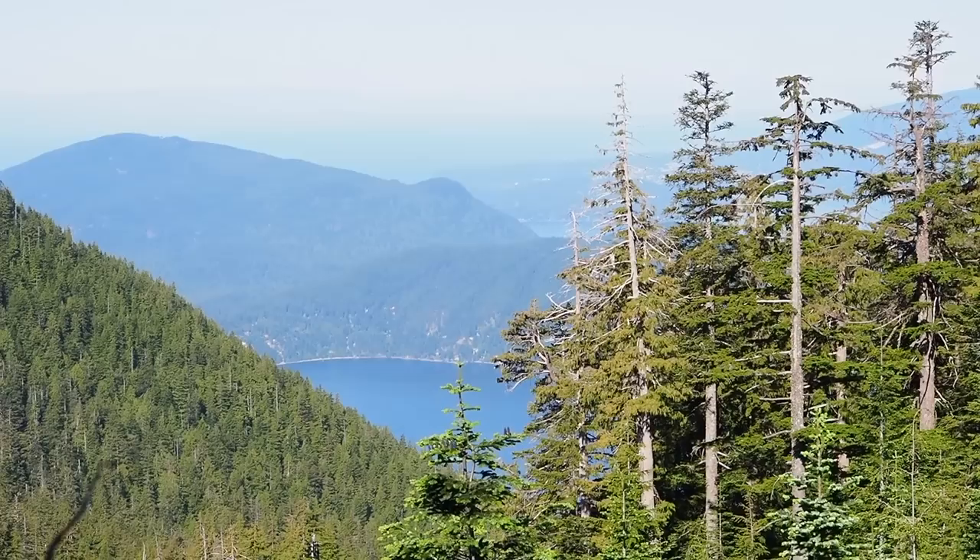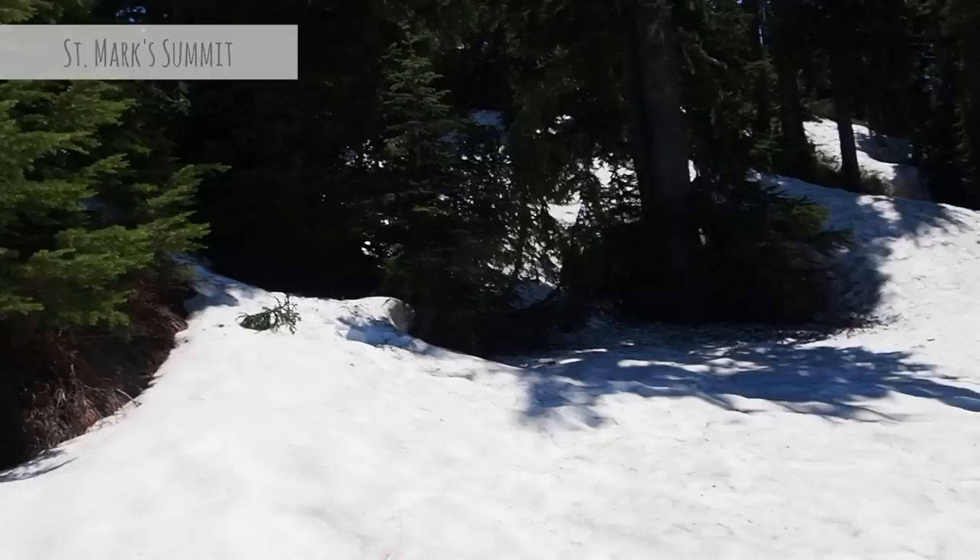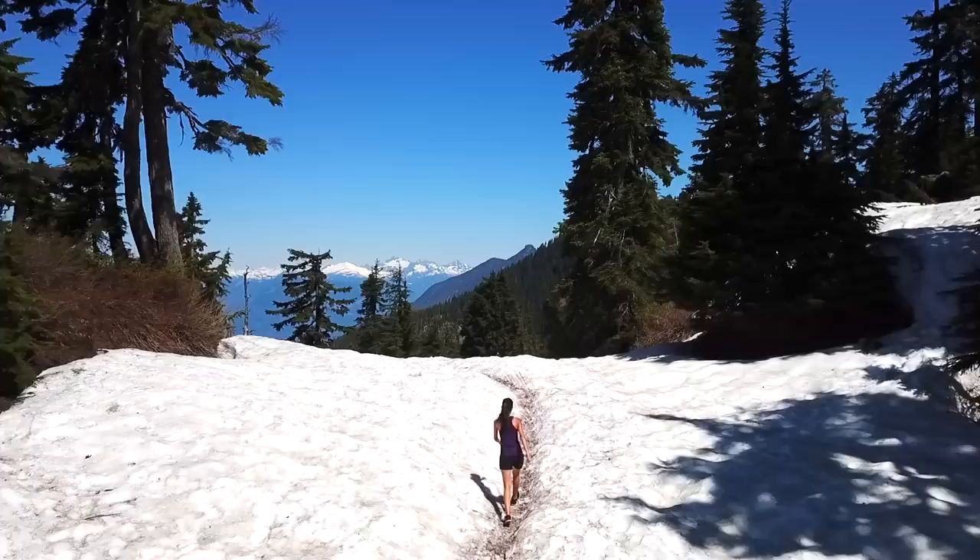The first time I did this hike I thought this was the final view and I already thought it was so beautiful — wait till you see the view at the end. We're almost there, we're at the top of the mountain as you can tell by all the snow around me. If you ever come to Vancouver you need to try this hike — it's called St. Mark's Summit and it's the most beautiful view ever. Just check this out. Look at those mountains.